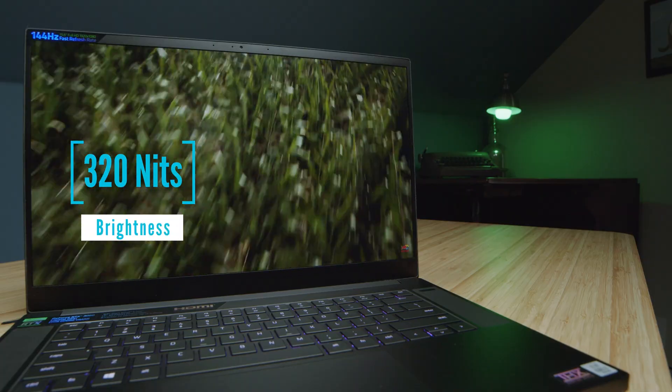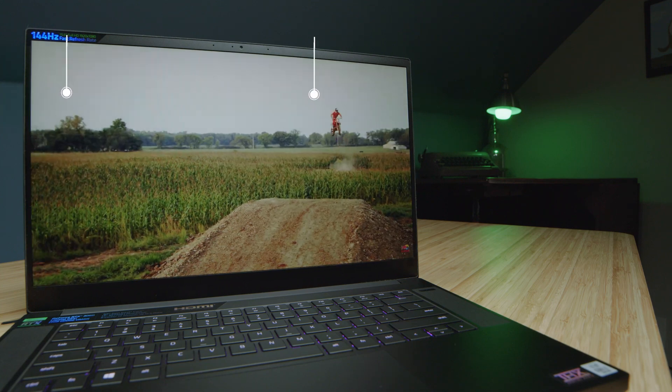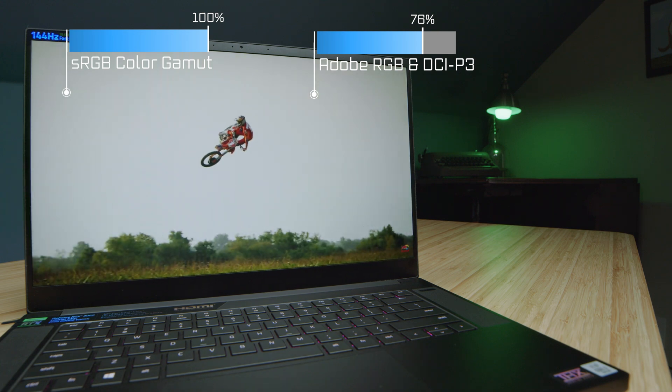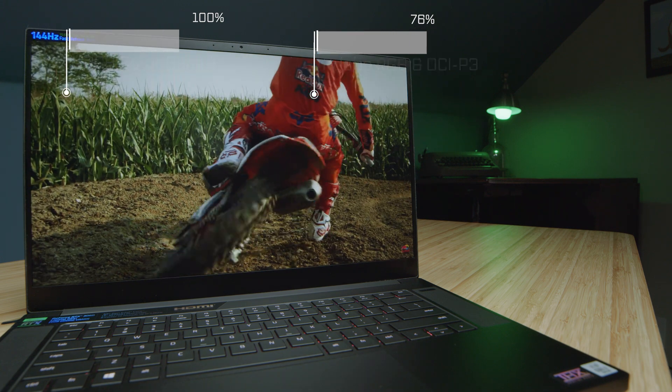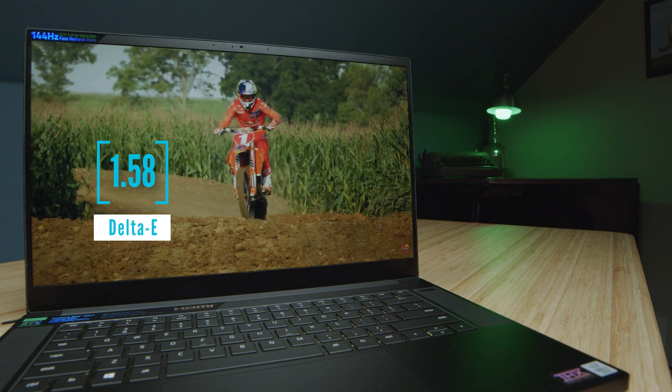The color gamut range on this laptop is good. You do not get the high creator benchmark of 100% Adobe RGB or 100% DCI-P3, but you do get a high sRGB. So for the price point, it is a great color-accurate screen, has a good brightness, as well as a low delta E.